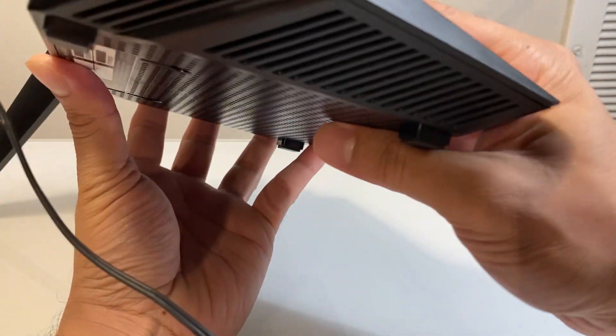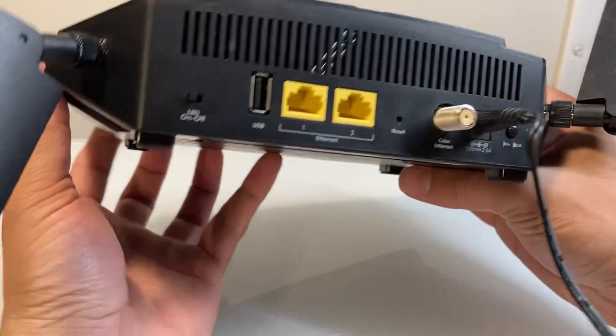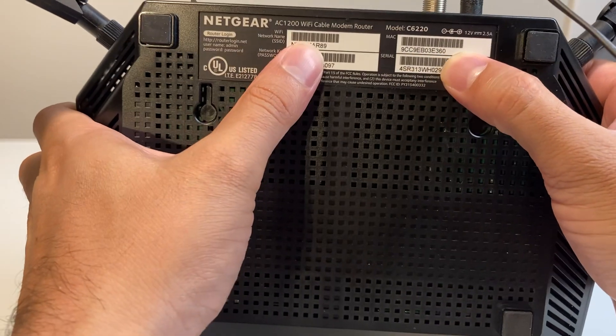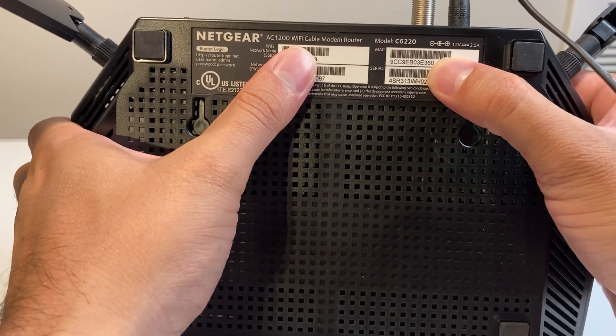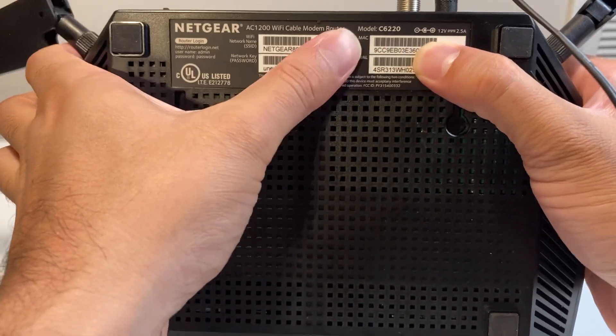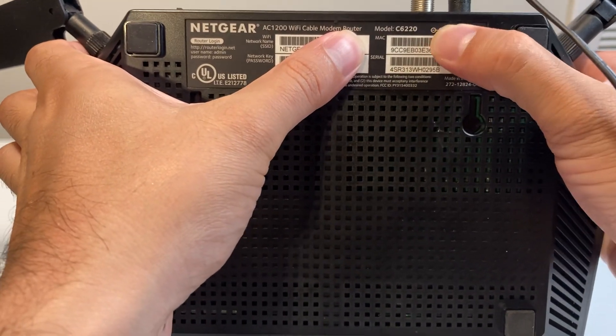So you just got to look for it. As you can see here, I don't see anything on this side, nothing on this side. But if I look at the bottom, it tells me the serial number right here — printed as a barcode. And this whole number you see right here, it's the barcode and the MAC address.